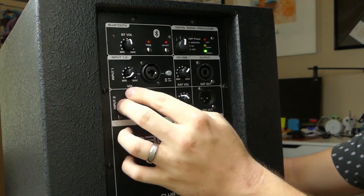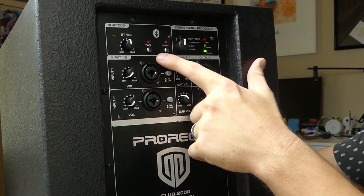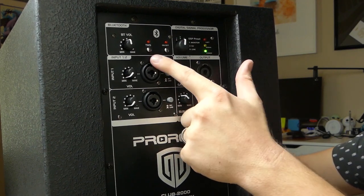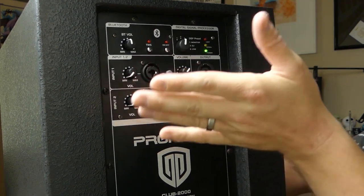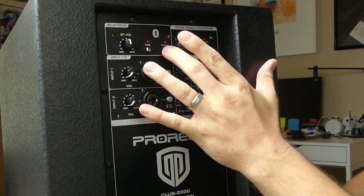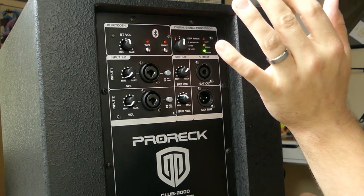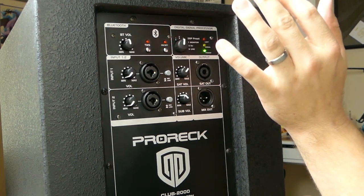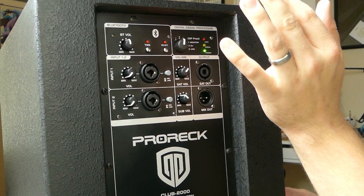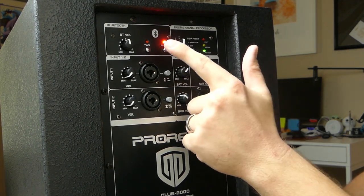Above the inputs is the Bluetooth section. Not only can this pair to your device and receive audio via your phone or tablet, you can also pair two of these together via TWS — true wireless stereo — and use them as a stereo pair wirelessly. To connect, you just click the button, go into the Bluetooth settings on your phone, select 'Pro Rec,' and in a couple of seconds it's connected and the light turns solid.